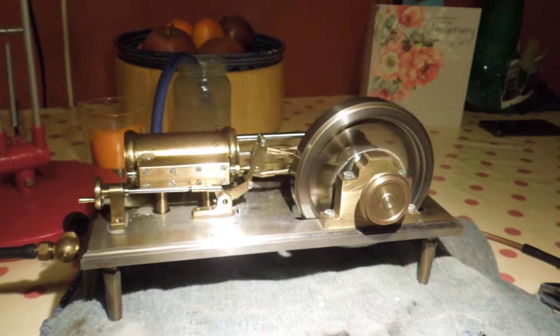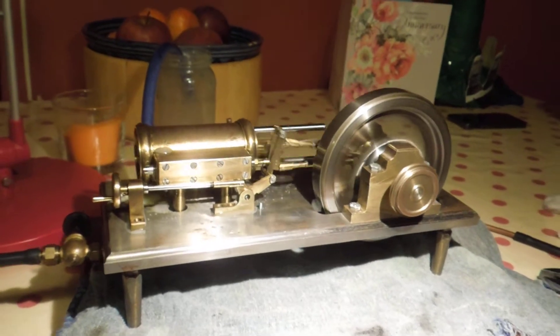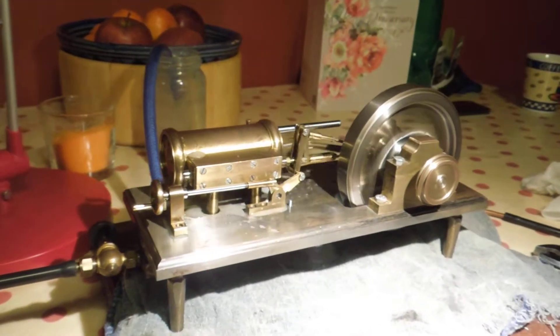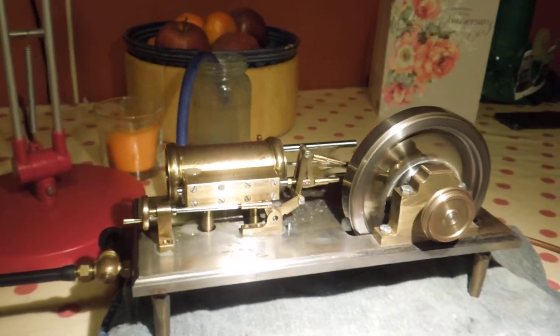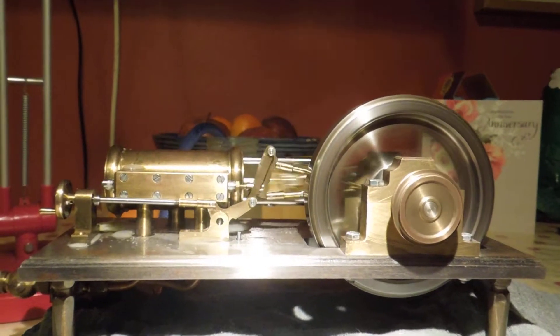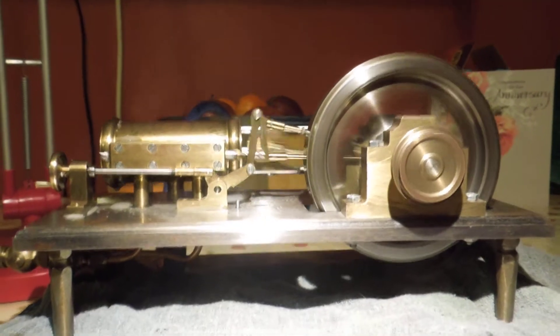Here is a very interesting engine I got from Dampftauer. It's a type of Uniflow engine. It's got two ports, as you can see there, and a really massive central exhaust.